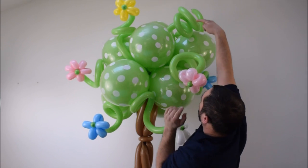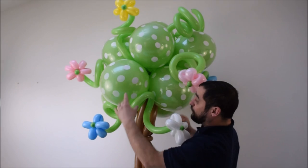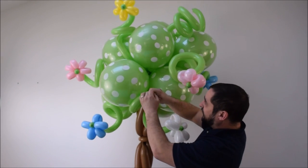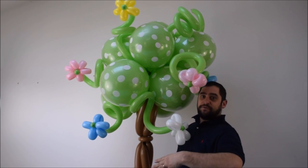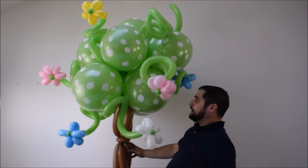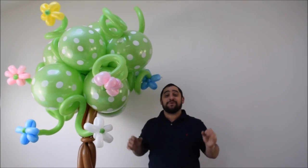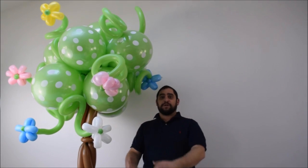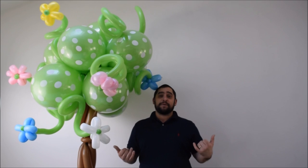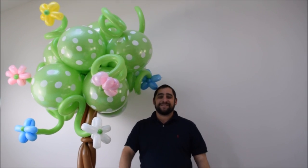I went and added some more flowers and some more curlicues on top. And that's basically it — that's how you do it. If you want to add more, just make a couple more flowers, tie them together, and put them onto the tree. And there's your Alice in Wonderland balloon sculpture. I hope you like it. Make sure you stay subscribed — if you want to see more videos like this or you have themes you'd like to see, let me know and I'll do my best to accommodate you. See you on the next one, thanks for watching.